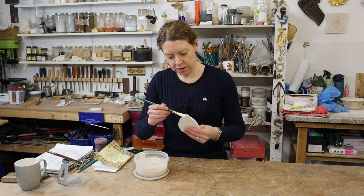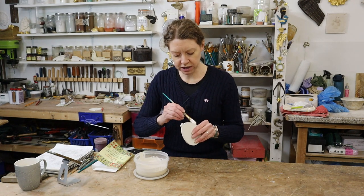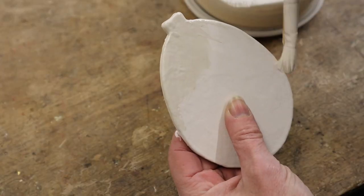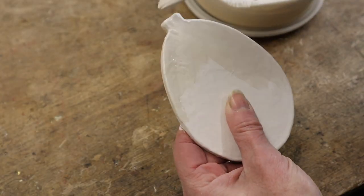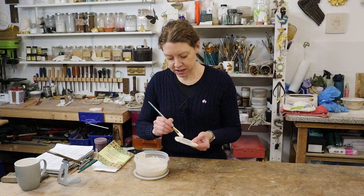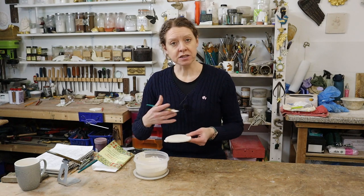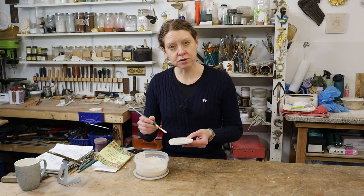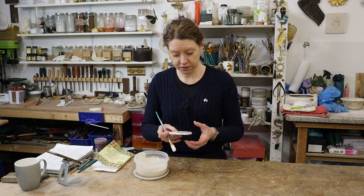What I thought I would do for this Christmas tree decoration is do crushed eggshells into some sort of pattern, which I don't know what the pattern is going to be yet. I've not done that before, so I think I'll find that interesting, and because I'm breaking up some eggs I might as well have a go at gilding with egg whites, which again I've never done before.